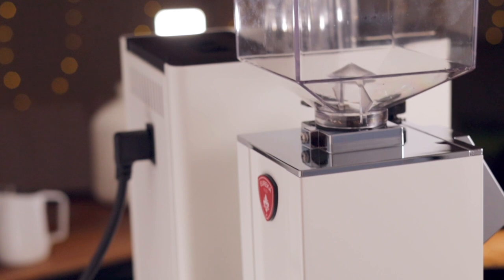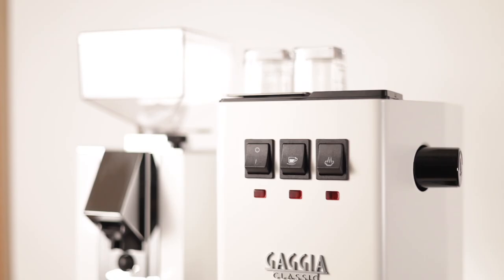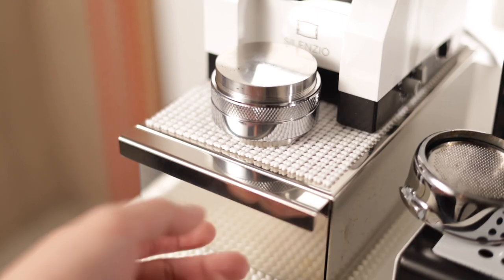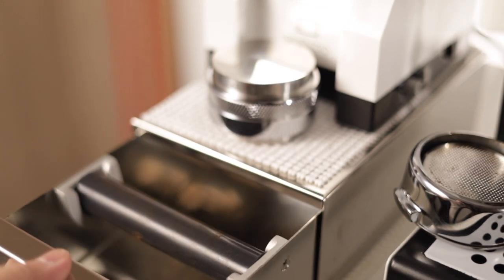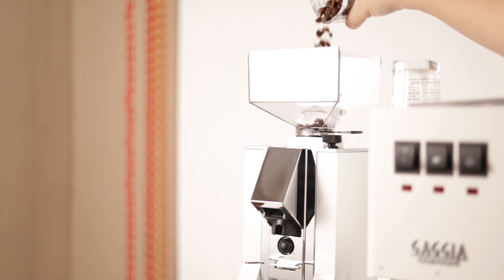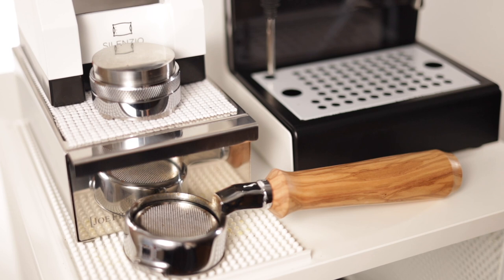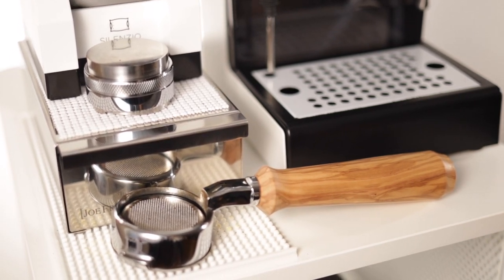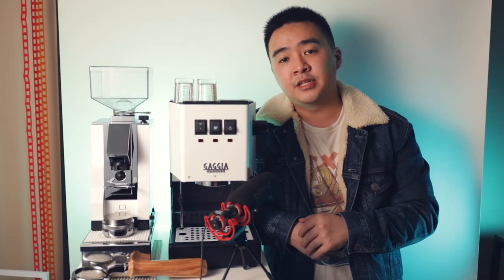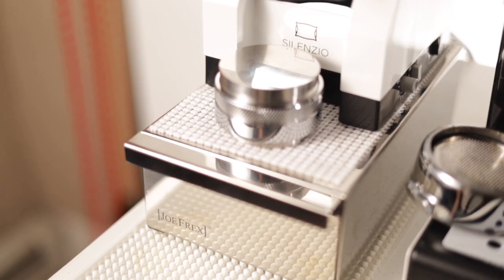Moving on to the main and top portion, this build was designed with compactness in mind, taking up less than two square feet of space. Instead of a normal knockbox, I'm using a knockbox drawer from Joe Frex which perfectly fits the dimensions of the Eureka Mignon Silenzio grinder in a white finish. I also have a white bar mat cut to size with white perforated shelf liner to dampen vibrations, and a silver distributor and tamper combo that sits at the base of the grinder.